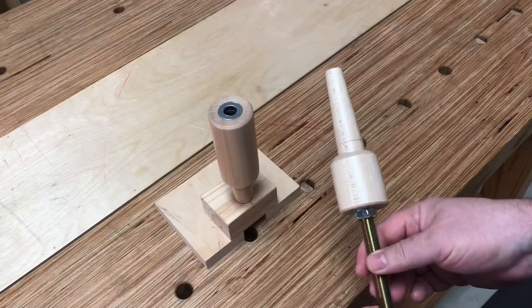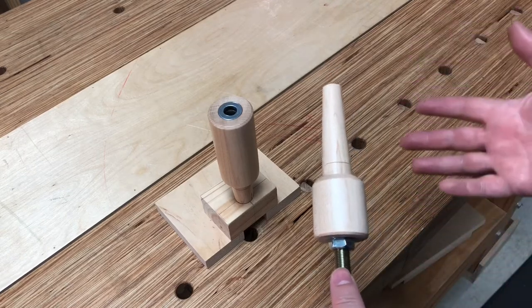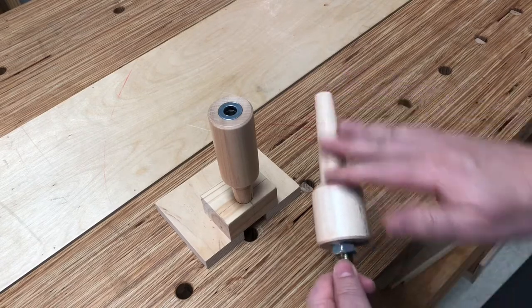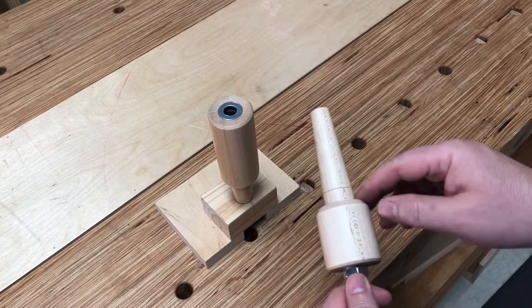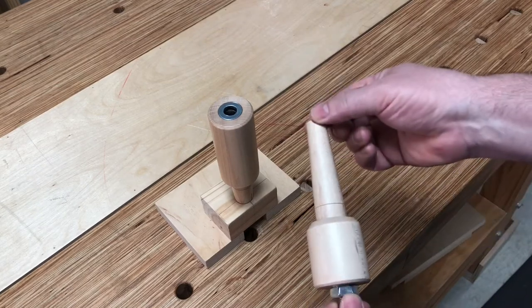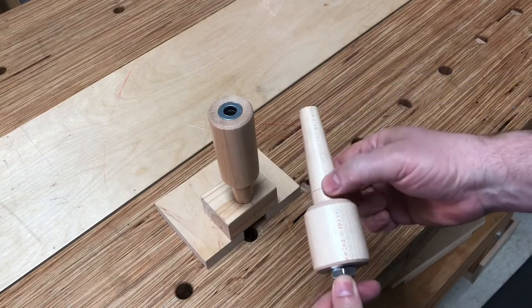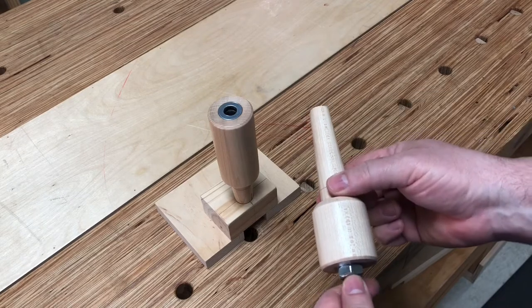Hey, Kyle Barton here with Kay Barton Tools, and I'd like to introduce you to what I'm calling the Mark II version of my Windsor stretcher jig. What I've done is just made some updates to the bases here. The first thing I've done is made this tenon just longer. It's still the same small diameter here, but now I have this large diameter up to an inch.